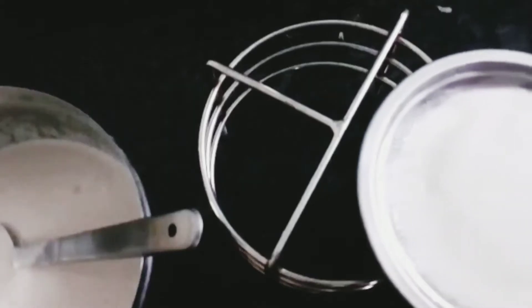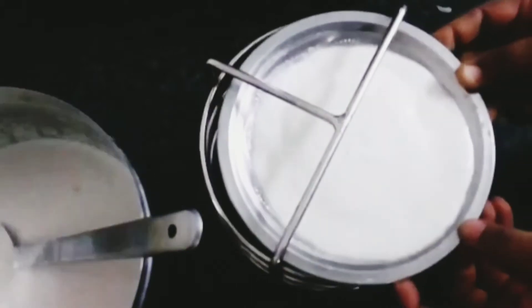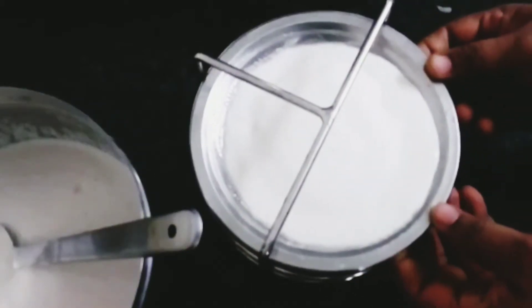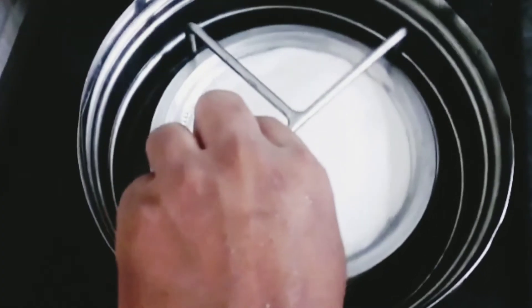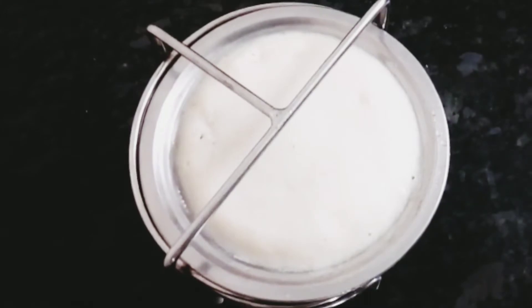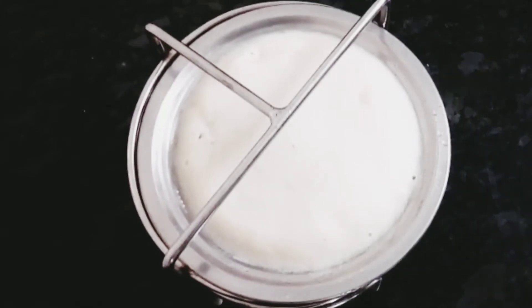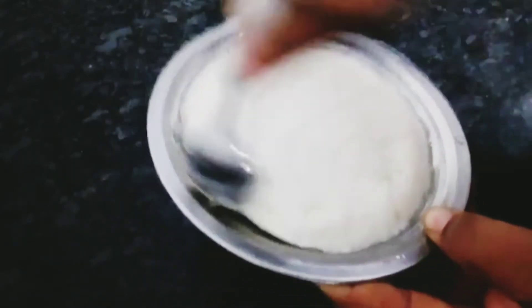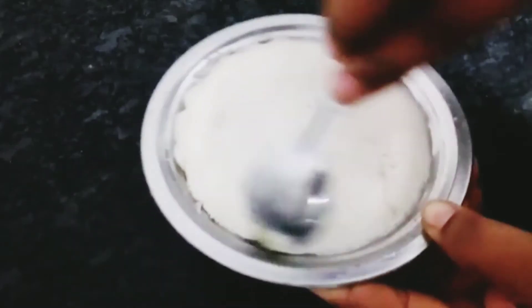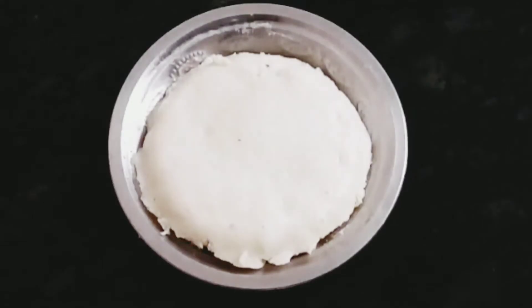Put it in a stand on a medium flame. We are set. Put the idli in for about 6 minutes. Put all the ingredients in and cut the idli.